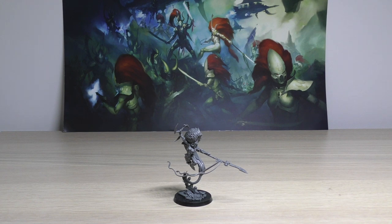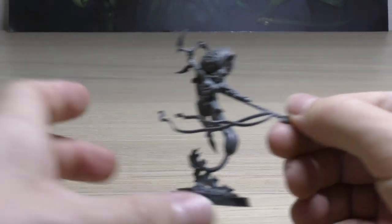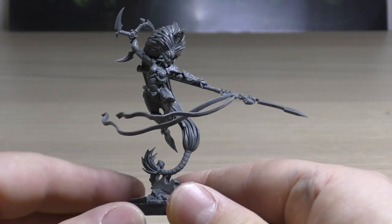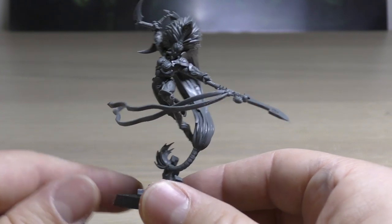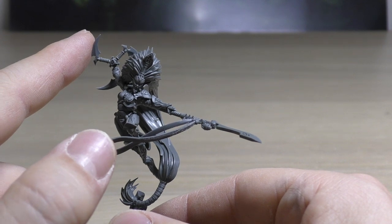Yes, they were monopose, but the new models in this set are monopose too. The older models you get a bit more freedom. Anyway, this review is about Jain Zar — let's have a detailed look at the model. She is an absolutely stunning model, really dynamic action pose. She's armed with the Blade of Destruction — not that original a name in my opinion — which is this huge blade, and also the Silent Death.